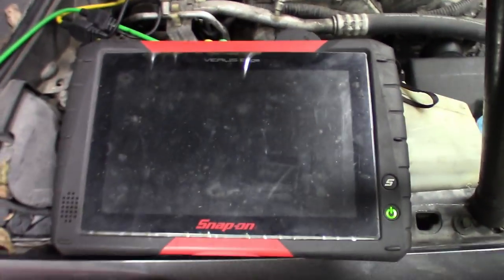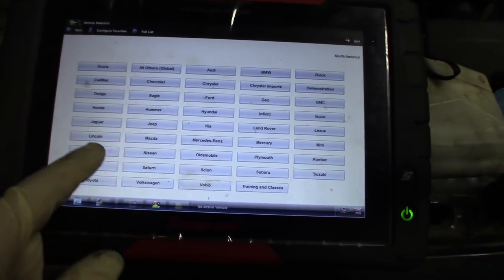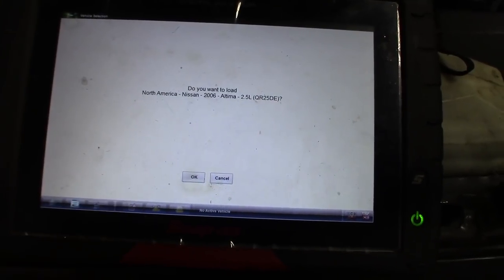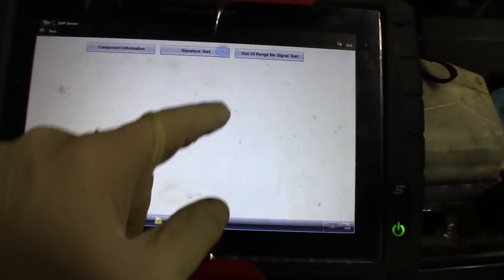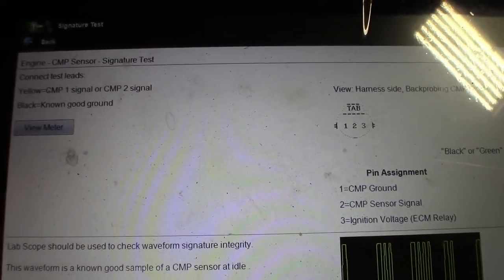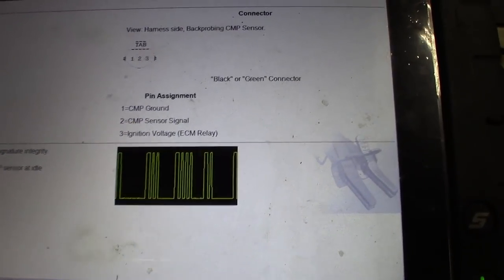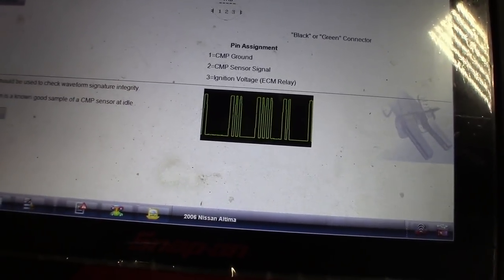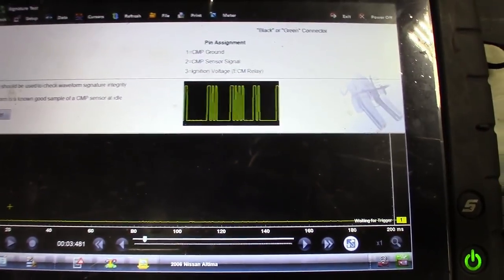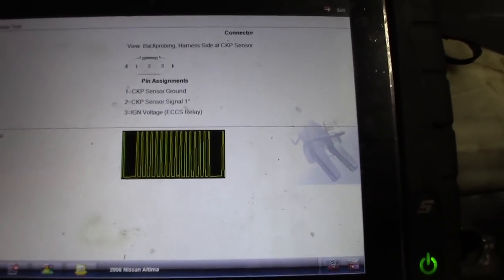I want to show you something in here — the guided component test. We can get a quick reference of what a known good signature looks like. We'll go to engine, first check the cam sensor — signature test — and it shows you what a known good signature looks like. All the information is here: your ground, pin two is your signal out, and then you've got your power. You could also hook your lead up and go to View Meter, crank or run it, and compare it. This is all built in. Then you can go back and do the crank signature — it shows you where the pins are, same deal.